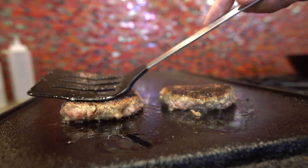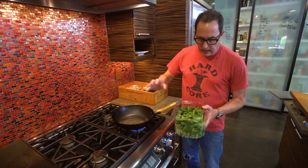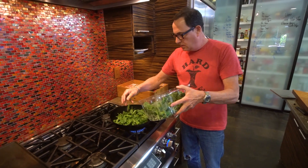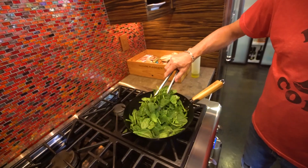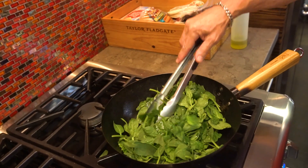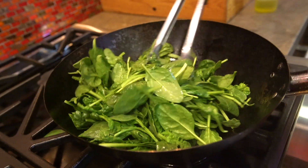While that's happening we're going to make a little spinach to go with it. We'll do that because it wilts down to almost nothing. A little splash of oil, a little stir. This is only going to take a couple of minutes and you could do this almost any time — just have it ready. You're going to see this go from a full pan down to not very much.